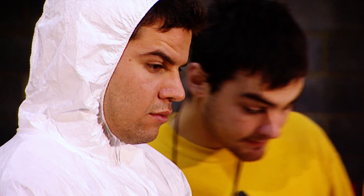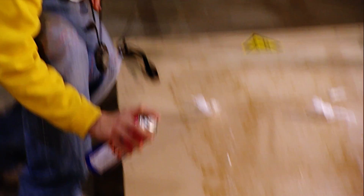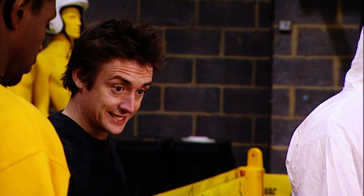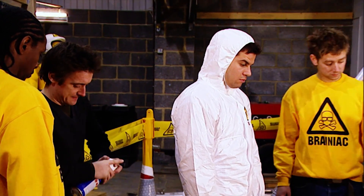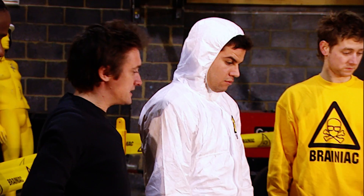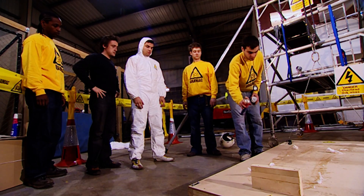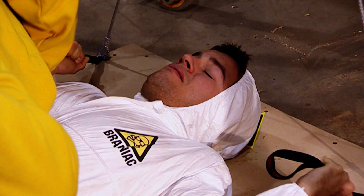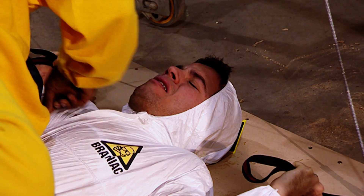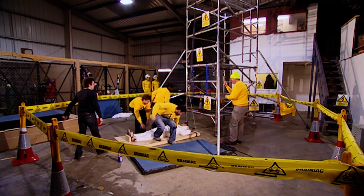Next up: contact adhesive. OK, let's get this stuff on you. Put some of that on the board, and I'll put this on you. The important thing about contact adhesive is it's pressure sensitive. So we need to think of a way of really pressing you onto the board quite hard. So, what's that been — about ten minutes? Yeah, about that. That's probably enough actually. Let's get him up. Hoist away.